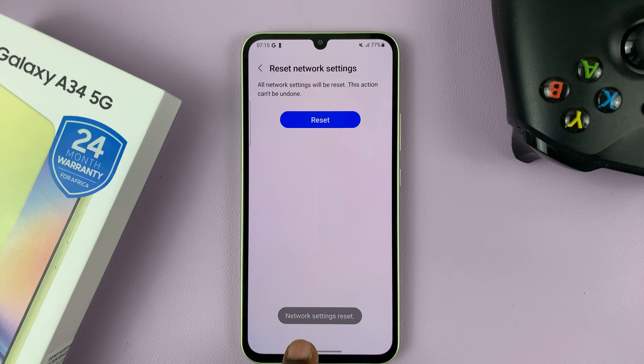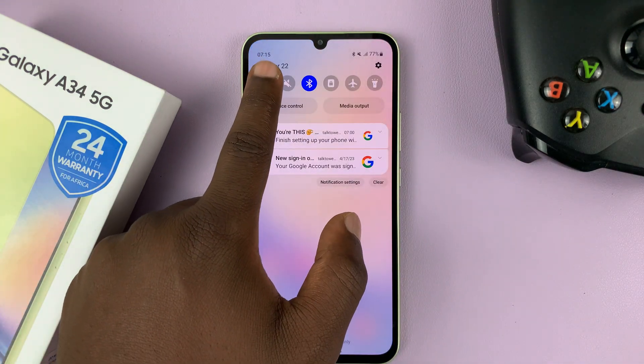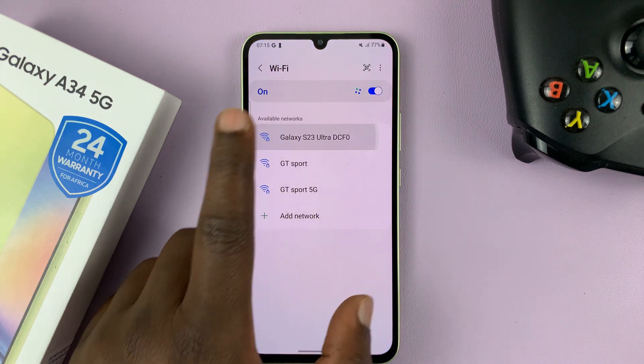It's a short process — network settings reset already. So now you'll have to reconnect all your Bluetooth devices, your Wi-Fi network, everything.